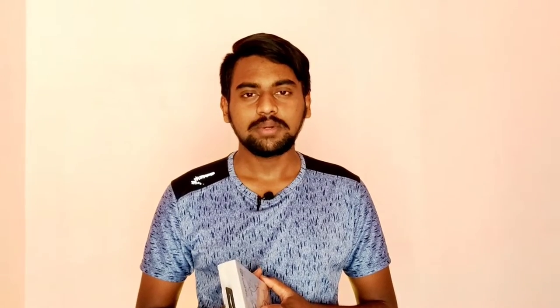That's why there is a Noise company neckband featured in this video. There is a special question about this neckband. Let's start with the video.